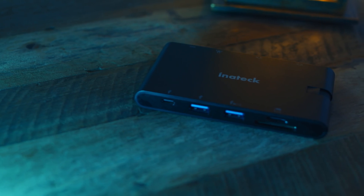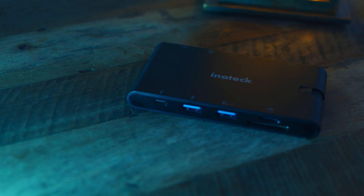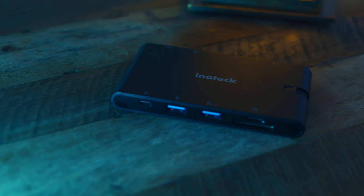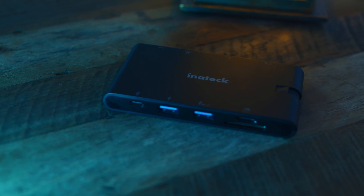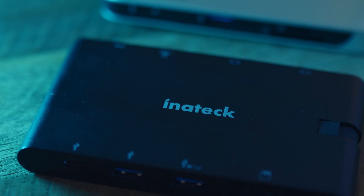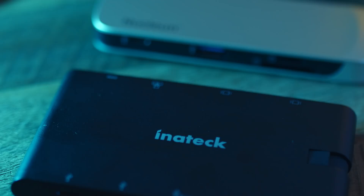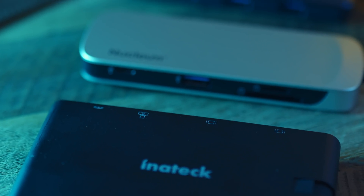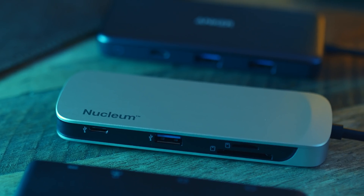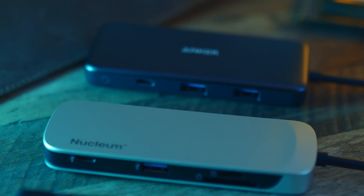A few weeks ago I posted a video reviewing the Inertech 9-in-1 USB-C hub. This was the first hub I've tested that provided a USB-C data port in addition to the now standard USB-C power delivery port you find in most USB-C hubs. Sadly it seems like this Inertech hub is now discontinued and stocks are low, so I picked up two similar hubs based on recommendations in the comments: the Anker 7-in-1 and the Kingston Nucleum.